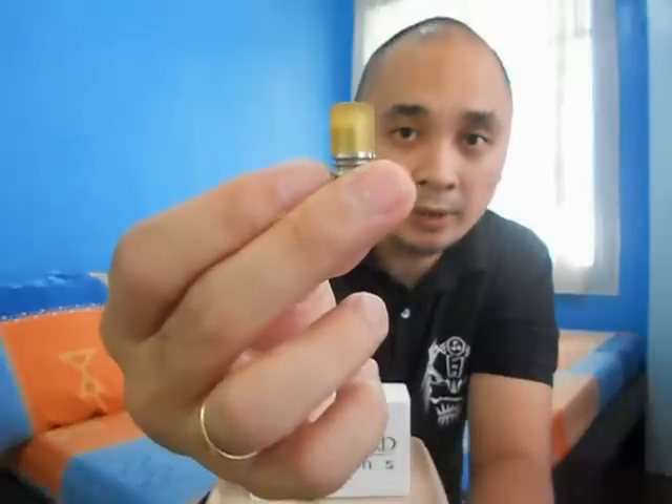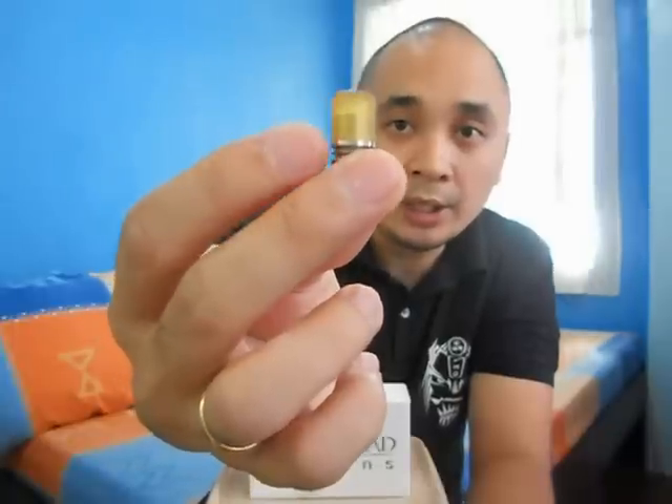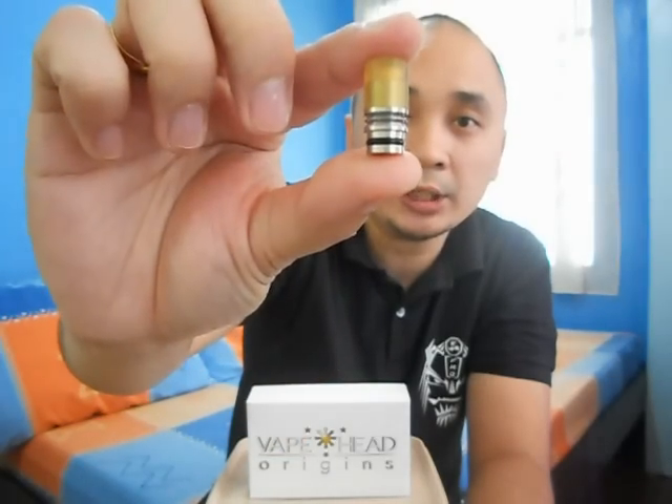It's not Delrin — I stand corrected. It's a yellow high-temp insulator, so you won't have to worry about your lips getting burned while vaping. So here it is, the Raishin Drip Tip.